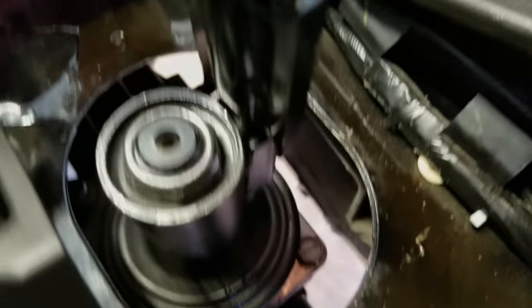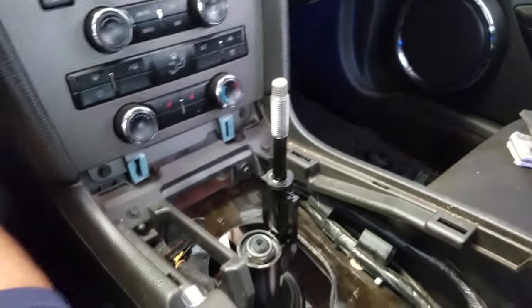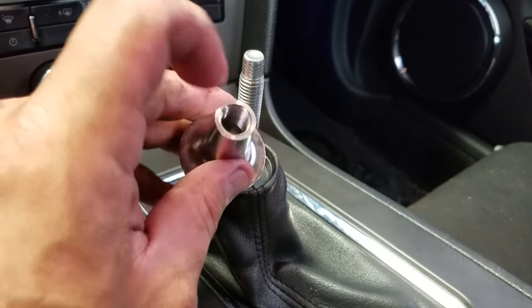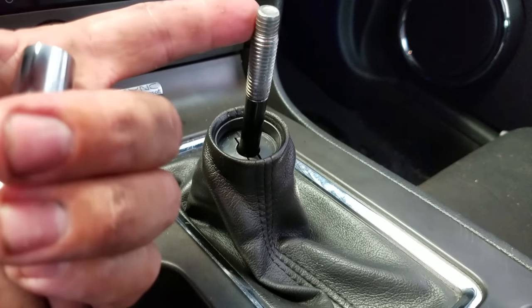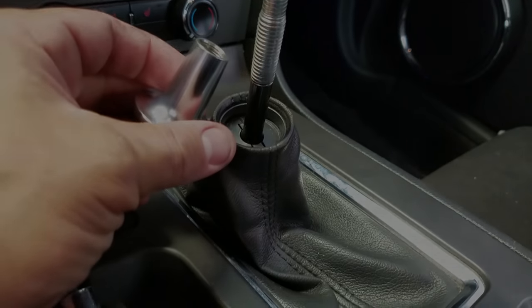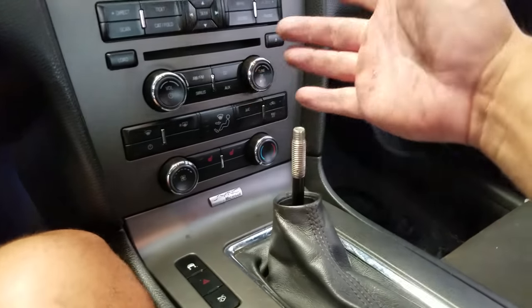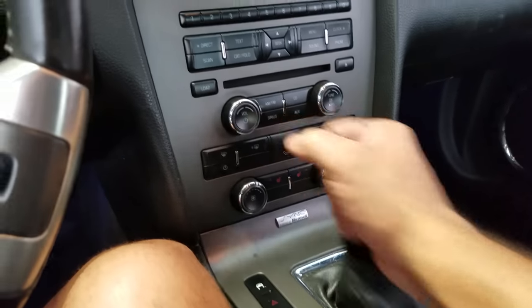T56 shifters mount the same as T5, Tremec 3650, or 3550 shifters in terms of mounting location. Dropped this in and we'll see how the handle looks — it looks a little tall to me. The threads are different so I'm going to hog out the spacer, put the knob on it, and finish it off. I might cut a little off the end to make it shorter, but right now it looks good. Throws are pretty short — two, three, four, five — a little longer than the Barton but since it's direct to the trans I don't think I'll have issues getting it in gear.